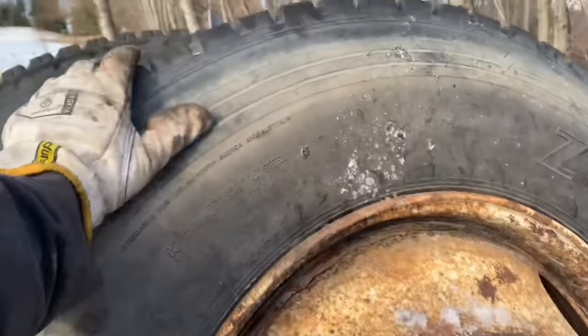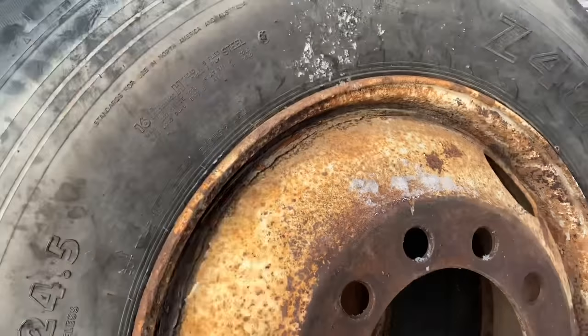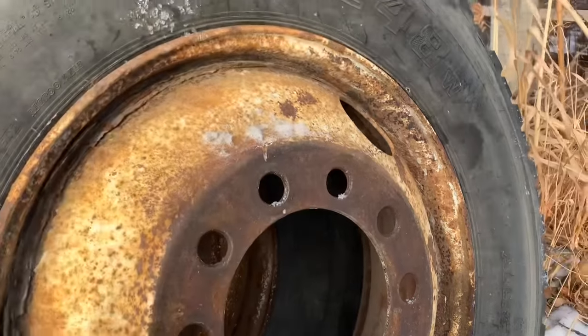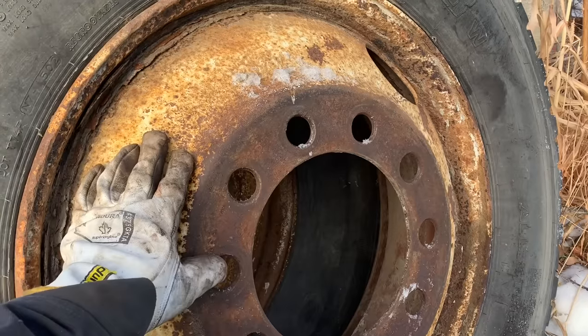They're about $150 apiece. I have ordered eight new tires. We'll put four on the new steel wheels on the inside, put that separator disc on, and then put our polished aluminums on the outside. We'll have our nice wheels on the Kenworth.